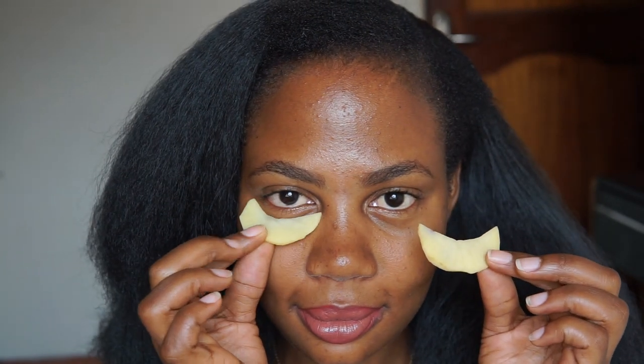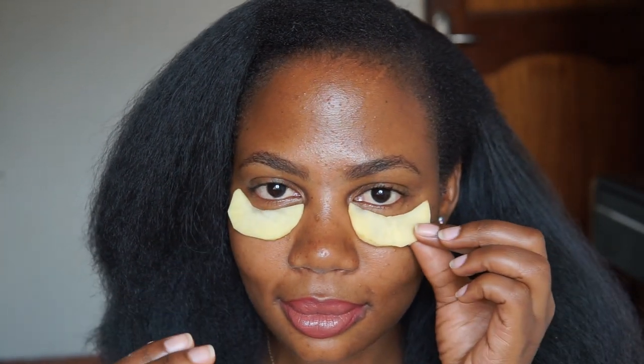I'm just going to place these slices right under my eye and keep them on for a few minutes.